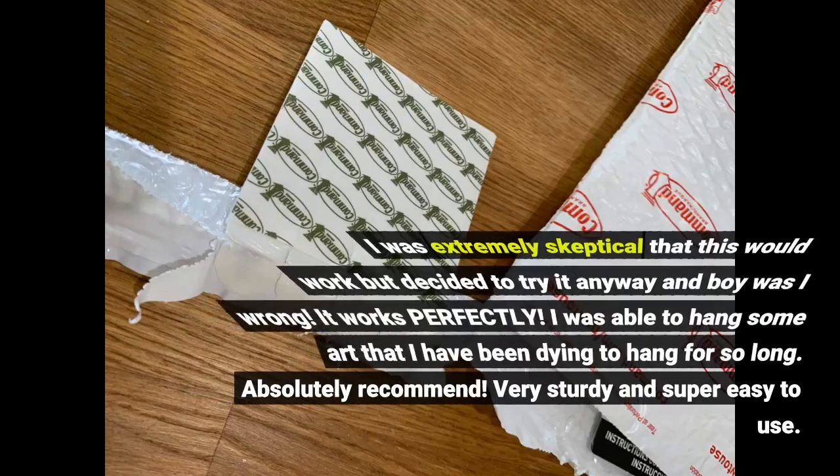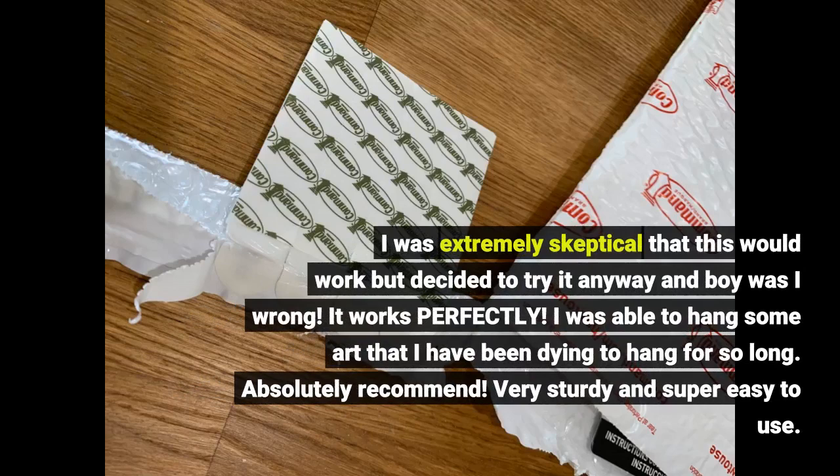I was extremely skeptical that this would work but decided to try it anyway — and boy was I wrong. It works perfectly. I was able to hang some art that I had been dying to hang for so long. Absolutely recommend.